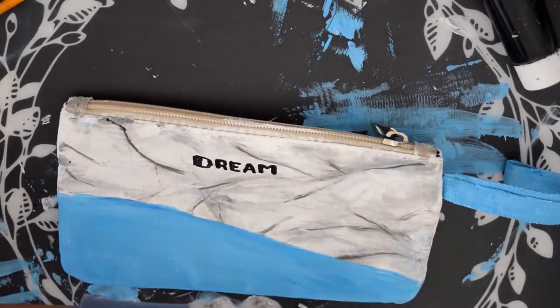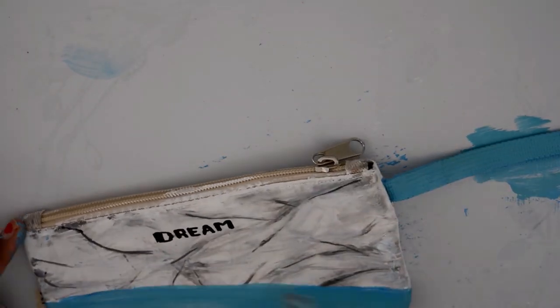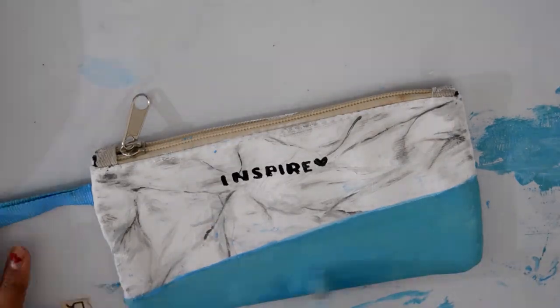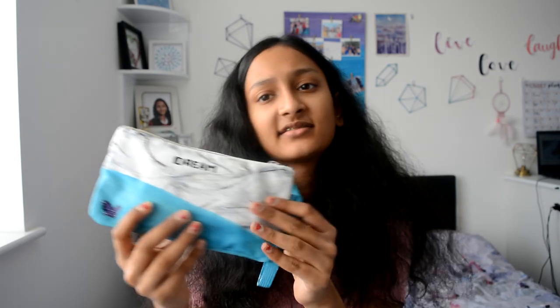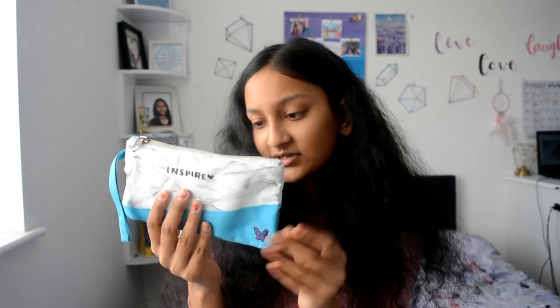I also painted the little strap or holder thingy at the side — I don't know what you call it — and as you guys can see I'm adding on more turquoise paint because that's the colour I wanted. I ended up building up the layers and then adding a little purple butterfly on the bottom as well.